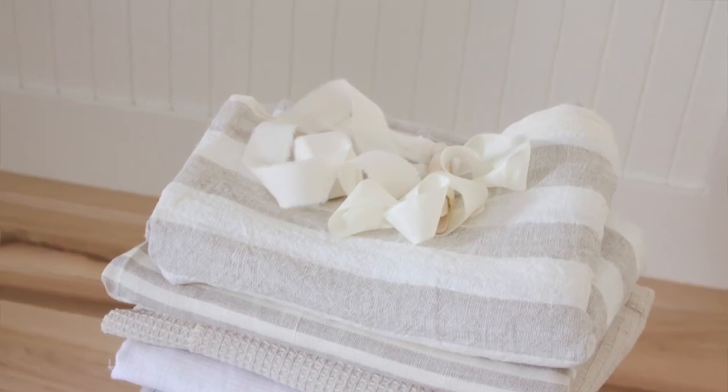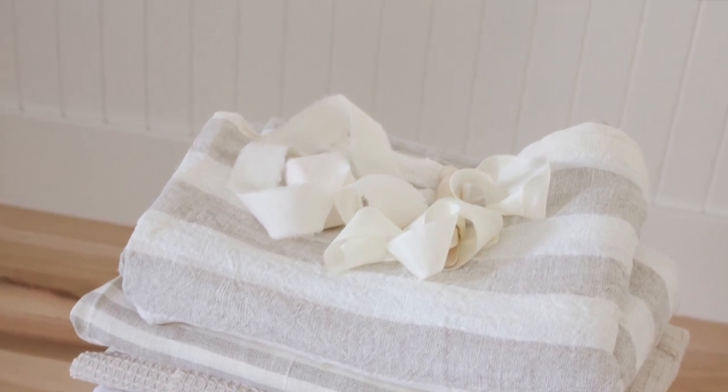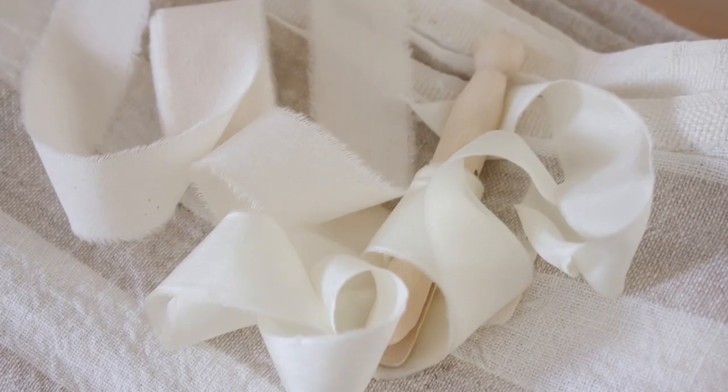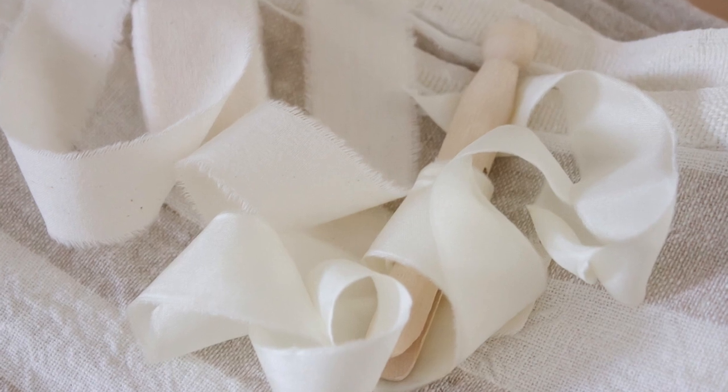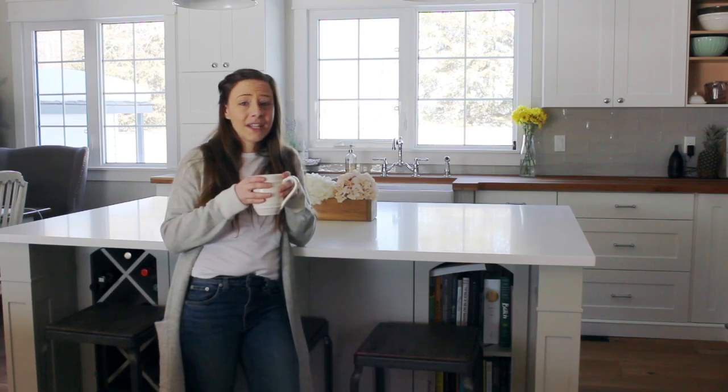Recently I've picked up a big old batch of linen from one of my favorite Etsy shops — I'll be sure to share a link in the description box below. I've found all sorts of beautiful ways to put it to work, so I'm kicking things off with some really simple, easy to make — even for the non-sewers out there — linen dish towels.